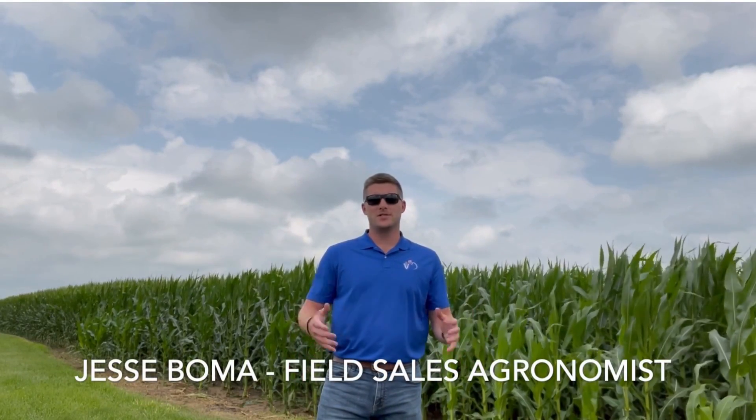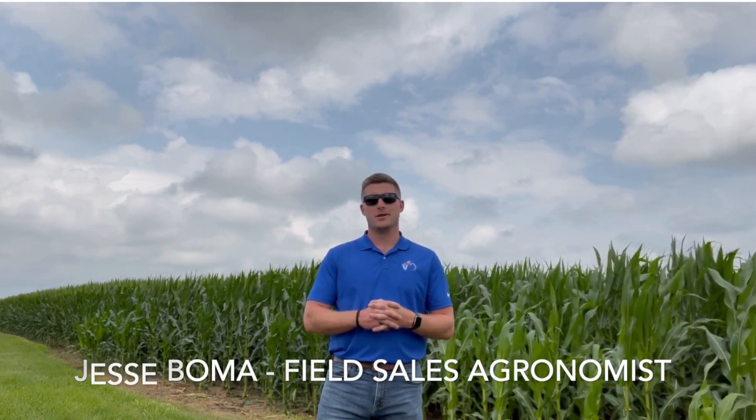My name is Jesse Bowman. I'm a field sales agronomist with the GrowMark Seed Division. Today, I plan on walking you through five easy steps that will help estimate yield potential in your cornfield.